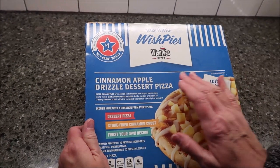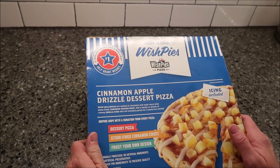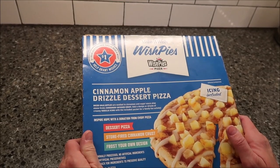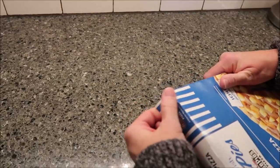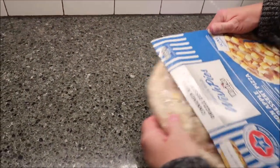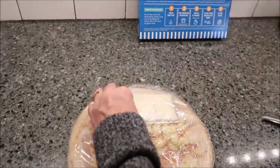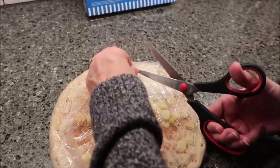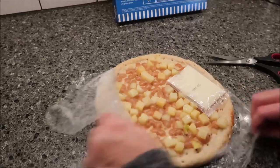Today Kevin and I are going to be trying this Wise Pies pizza — this is the Cinnamon Apple Drizzle Dessert Pizza. It was $6.98 at Walmart. I'm going to go ahead and dig right into the box and then we'll talk about the pizza when it's finished. This is a dessert pizza, so it comes with a packet of icing, which you set to the side.